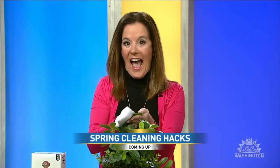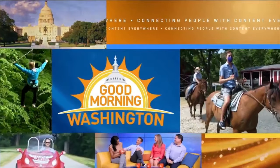Lifestyle expert Christina Daves is here with her spring cleaning hacks. We'll find out next — stay with us, you're watching Good Morning Washington.